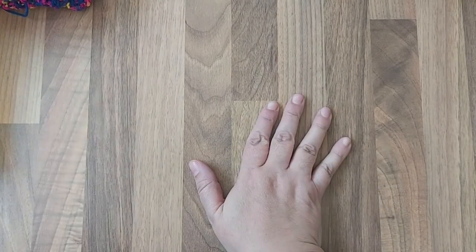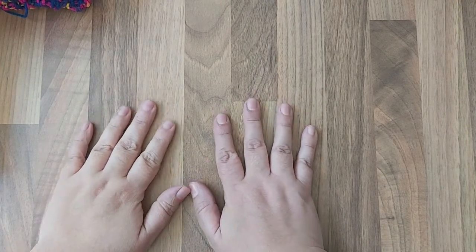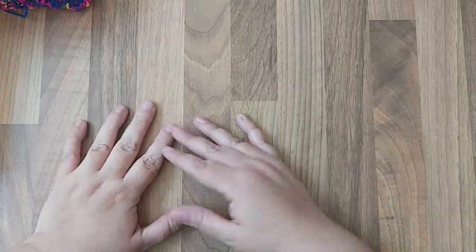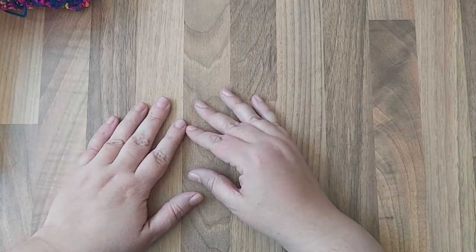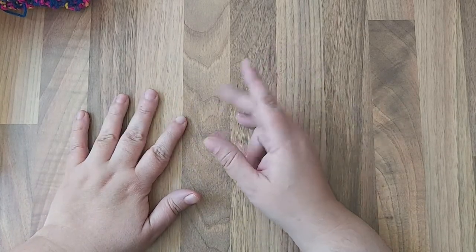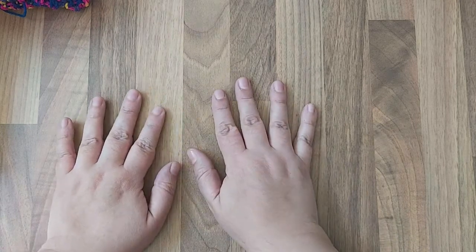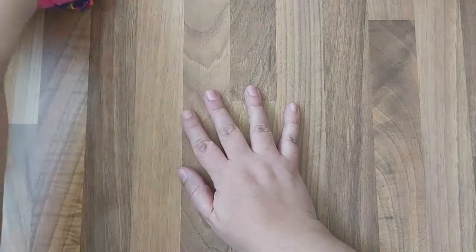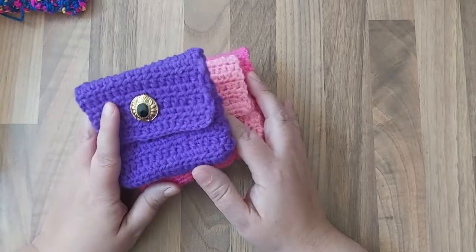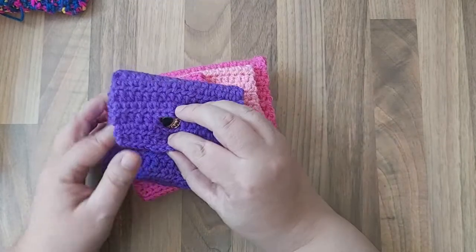Hi everyone, hope you all have an awesome day. I'm back today with a project share — it's going to be crocheted. I've been crocheting a lot lately and really enjoying making different projects. I thought I'd pop on and share what I've been making recently. A lot of these things I've found patterns for on some websites and Pinterest. The first thing I've been making is these little bags, just out of odd bits of wool that I had left over.